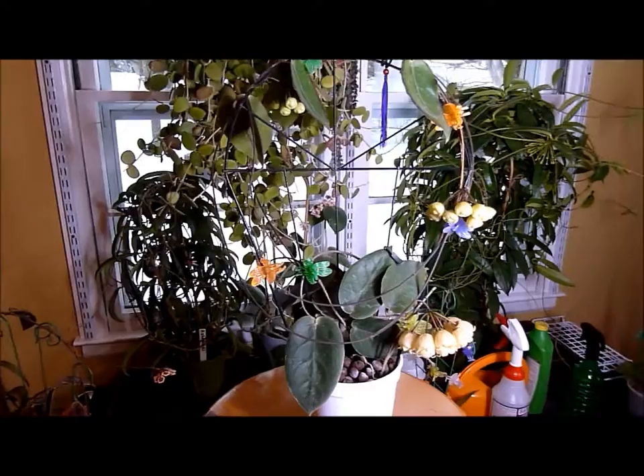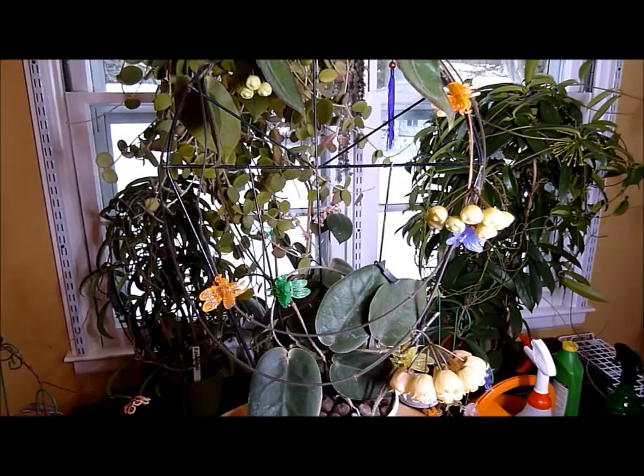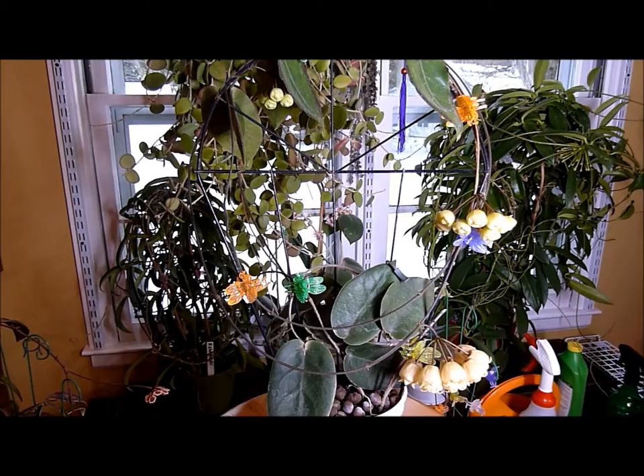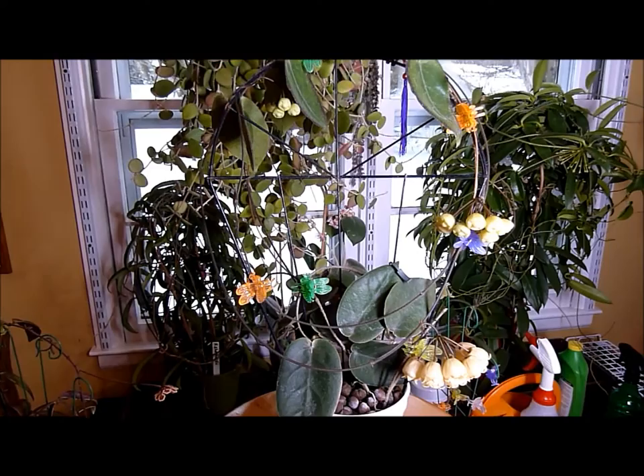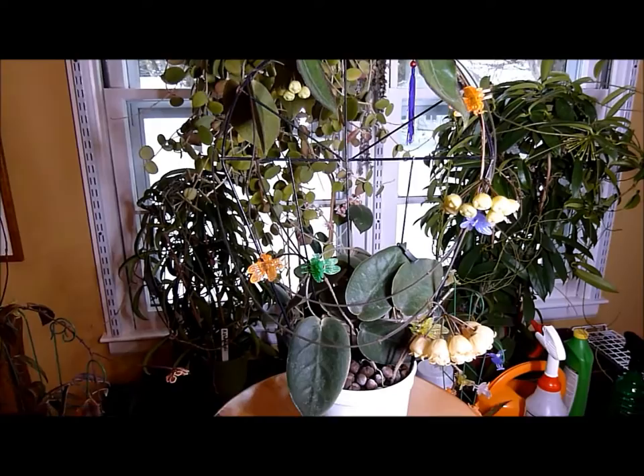Good afternoon, it's March 3rd, 2015, and thanks for visiting with me in this follow-up to Hoya Inflata. I took this plant, which is a cutting I made from my mother plant that I had last year. I got 13 cuttings — 10 of them I sold on eBay. I kept the worst three of the lot, and this is one of those three that has bloomed approximately seven months after I struck the cuttings.